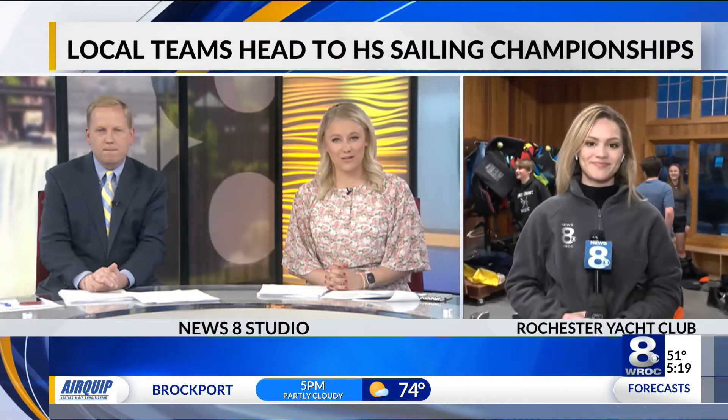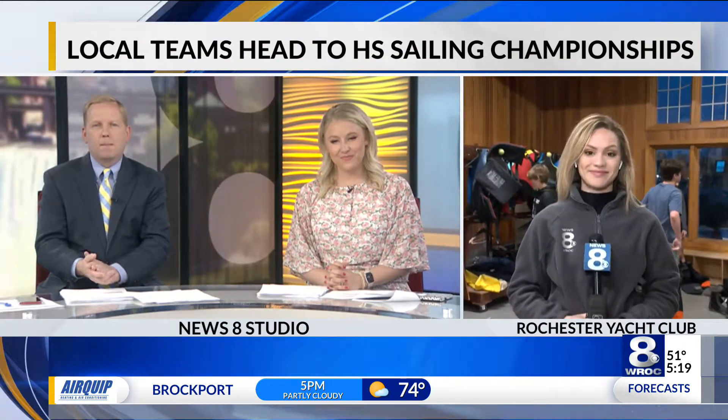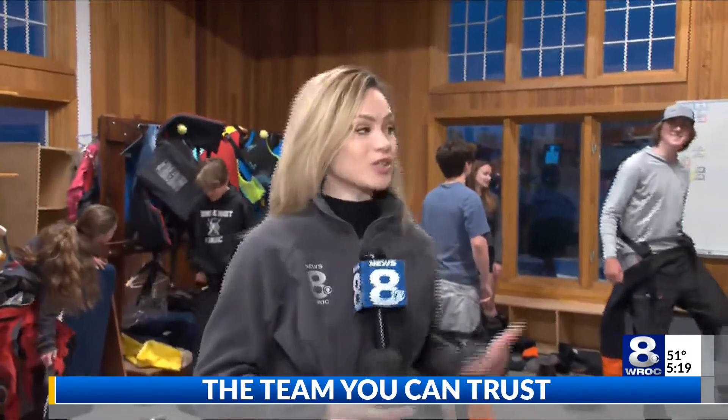Students are getting ready for a big competition this weekend. Erica DeCost joining us live now with more. Good morning. News 8 really hasn't been out here since before the pandemic, so it's great to be back.